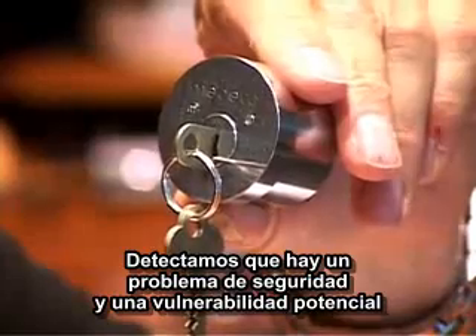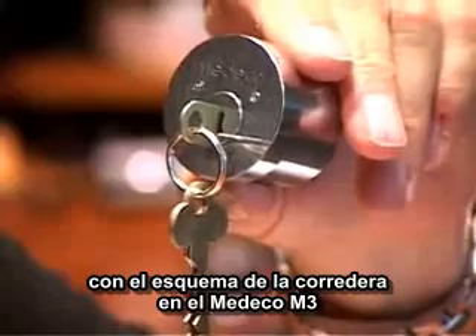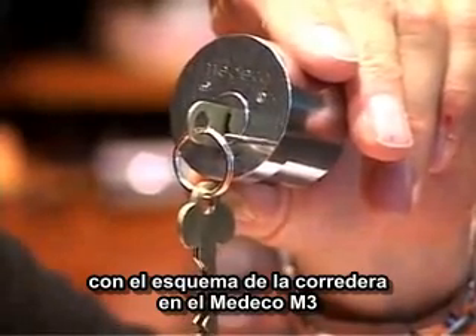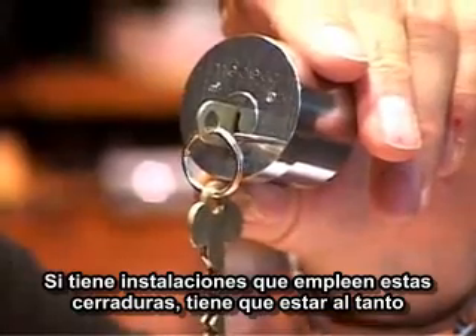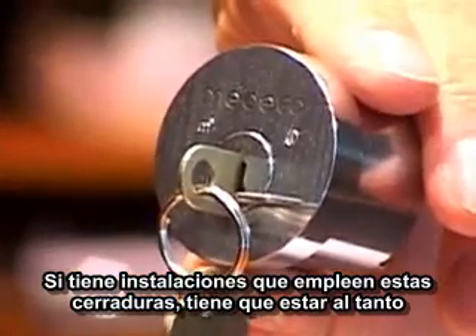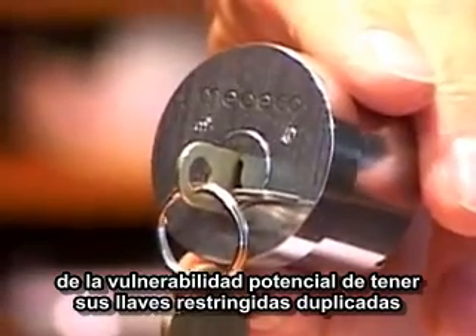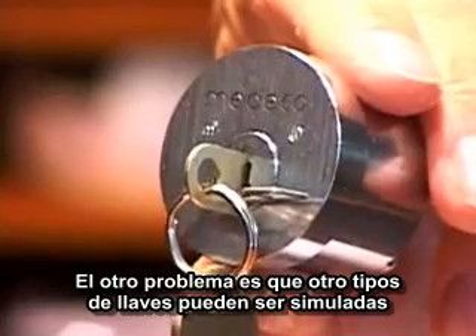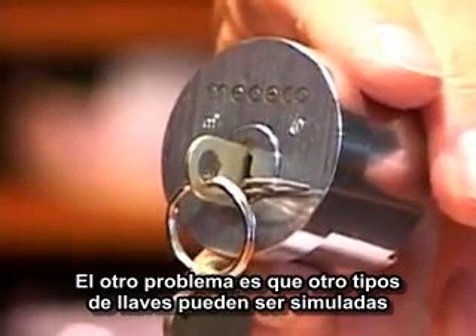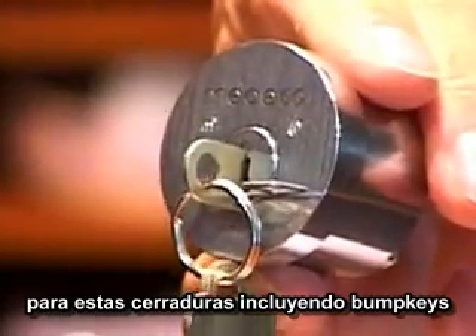We perceive that there is a security issue — a potential vulnerability with the slider scheme in the Medeco M3. If you have a facility that employs these locks, you need to be aware of the potential vulnerability of having your restricted keyways replicated. The other problem is that other types of keys can be simulated for these locks, including the potential for bump keys.